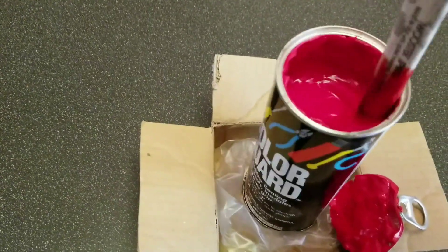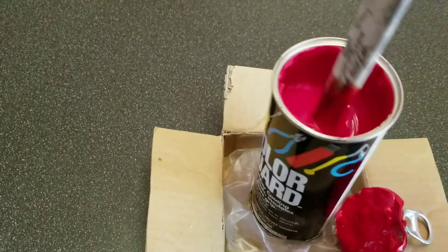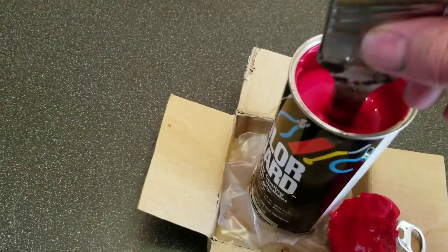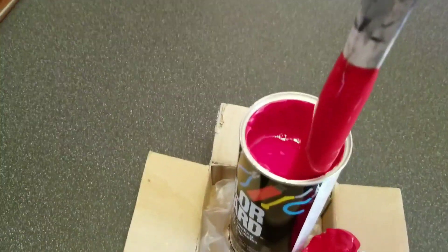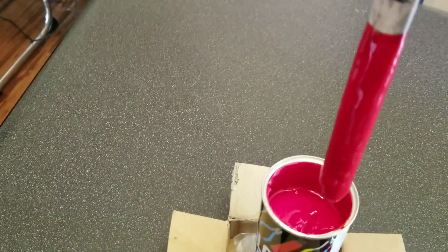This is a polymer. This stuff is amazing — you can use it for a lot of things. There's no deep residue on the bottom, so just like that. Just kind of let it drip off.